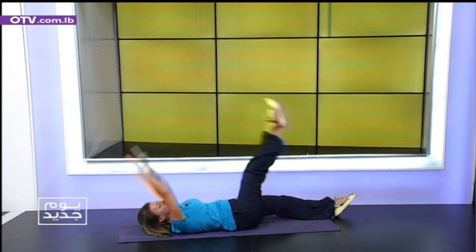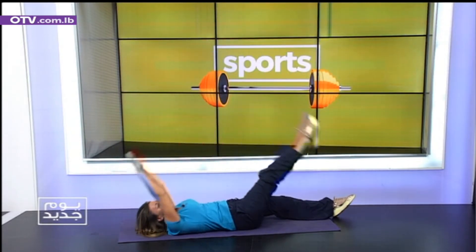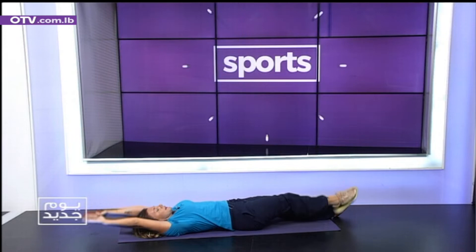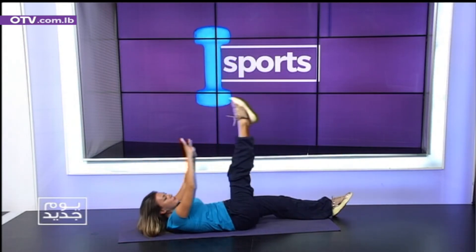So we have our hands. Reach. One. Two. Go. Jump up. Three. Four. Five. Six. Seven. Eight. Nine. Don't stop. Don't stop. This is a sequence.